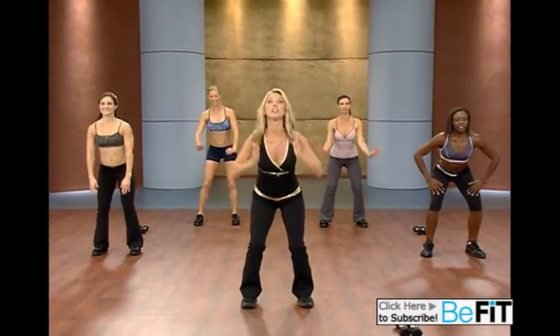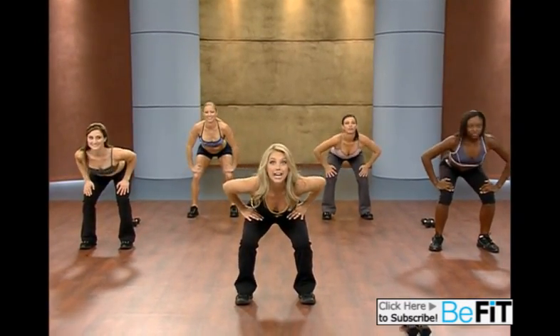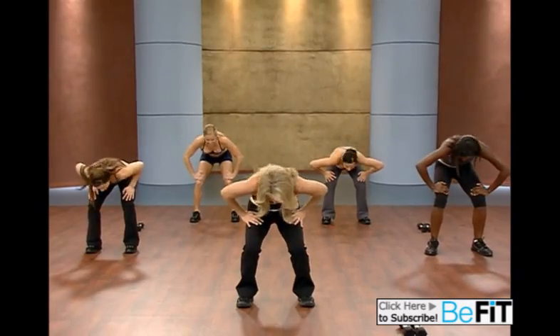Now hands on your hips and roll up, round your back. And now flatten the back. Again, roll up. This is great for the low back, warming it up. Arch your back. Roll all the way up now.